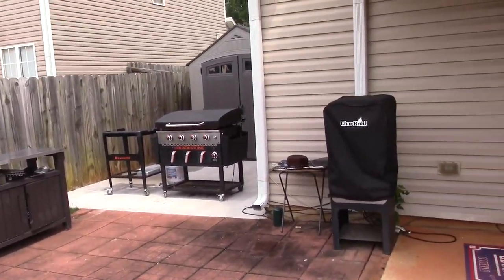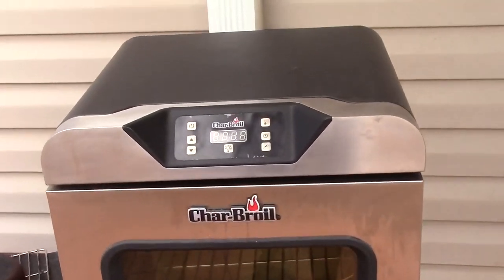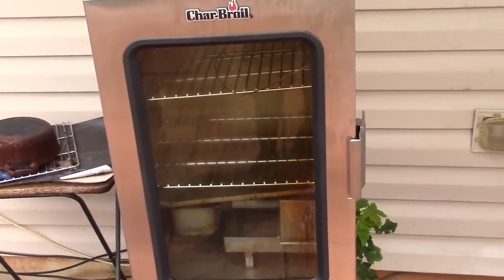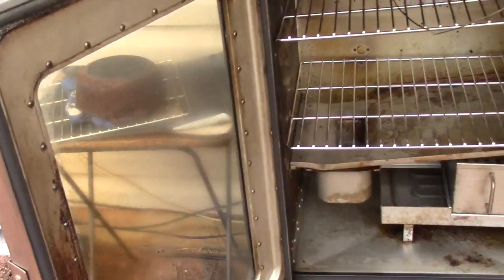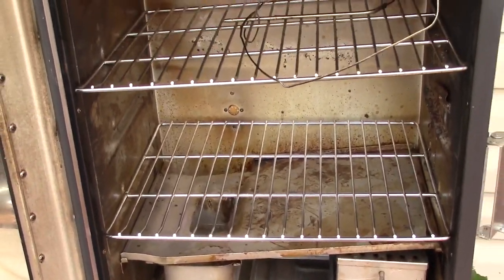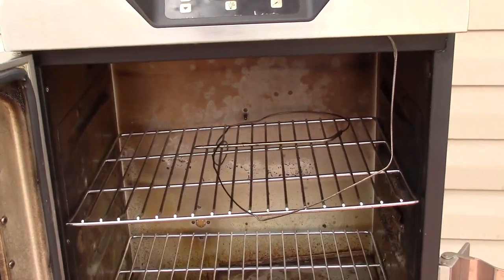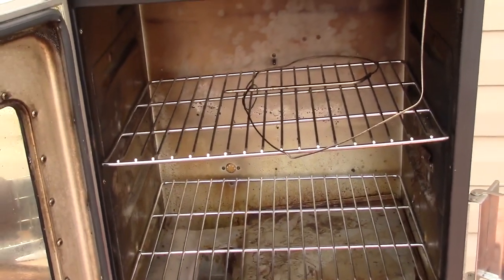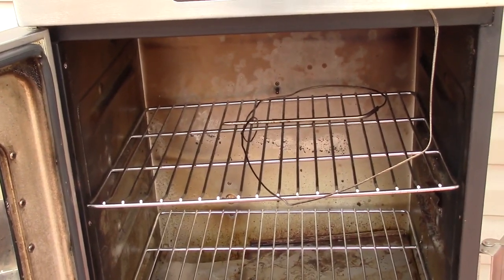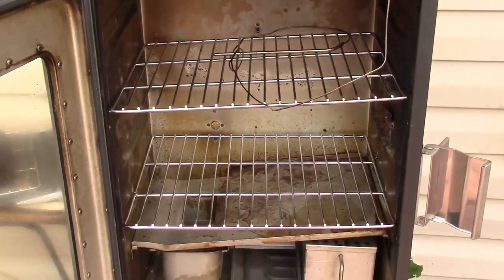What's up YouTube, this is Cooking with Doug and I'm back with my Charbroil electric digital smoker. This is what it looks like inside — it's pretty messy but that's how smokers get. It can hold up to four racks, and it's got an internal probe which is cool. I can put the internal probe in my meats and set the temperature I want, and it'll go to keep warm when it hits it. Easy peasy — it's the easiest way to make a turkey.